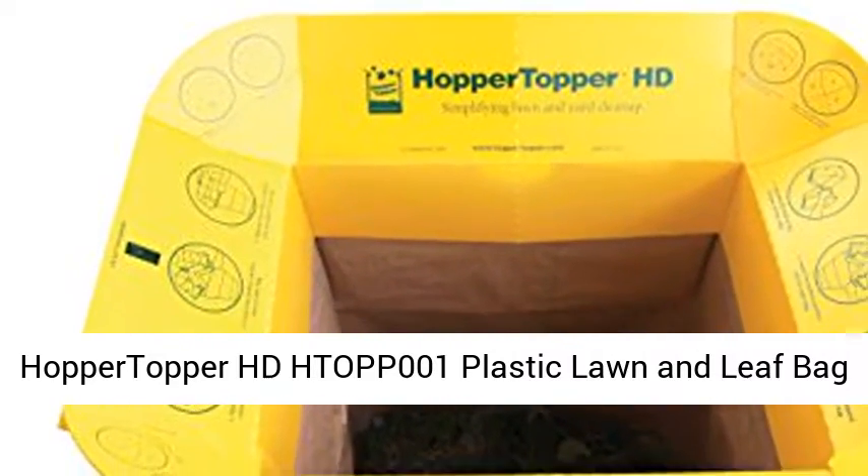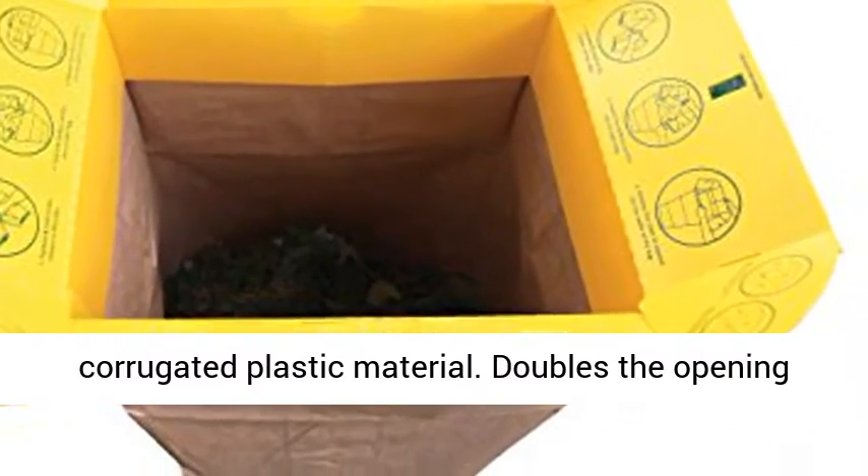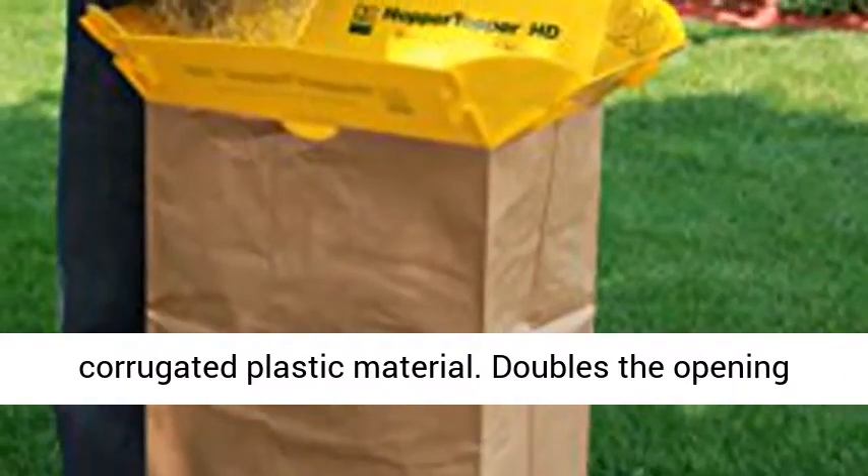Hopper Topper HDHTOP P-001 Plastic Lawn and Leaf Bag Funnel. Made with lightweight and durable corrugated plastic material.